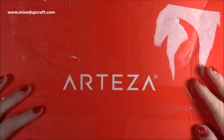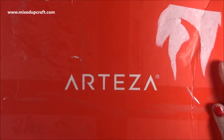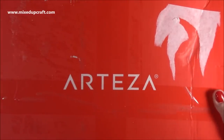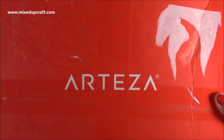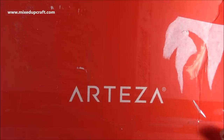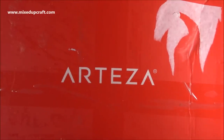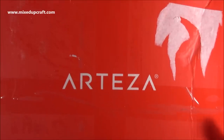Hi everybody, it's Sam at Mixed Up Craft. Thank you for watching today. So I recently received this very large box from Arteza. They did get in touch and said they want to send me this Christmas box, so I knew to look out for it. It's a really, really big box — I'm actually going to use it to store all my Christmas stuff. It's very heavy, so I was very excited. I've had a little peek, but haven't looked into it in too much detail.